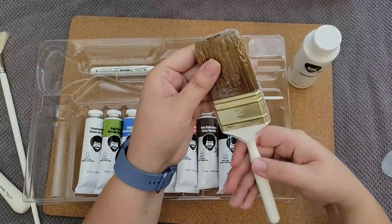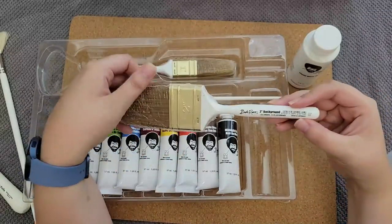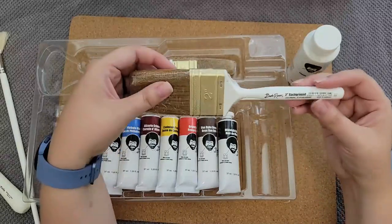The oh so famous two inch brush — two inch background brush. This one's made in Germany. Interesting.